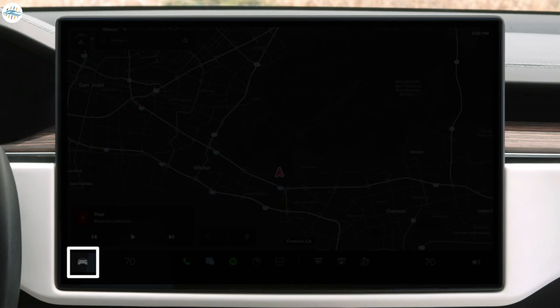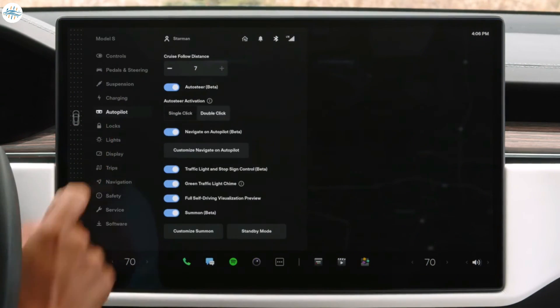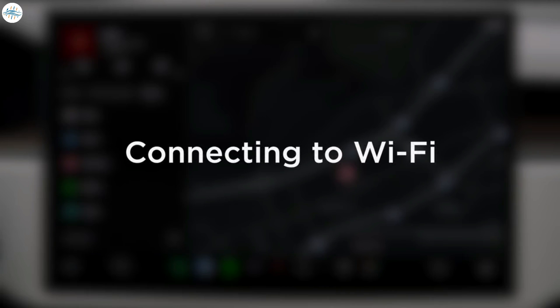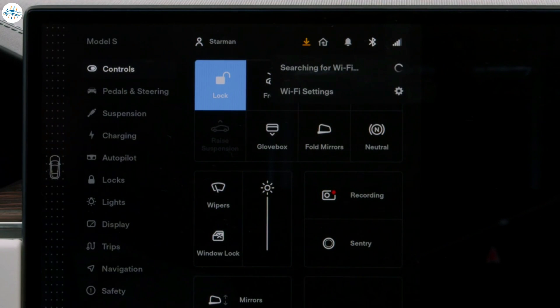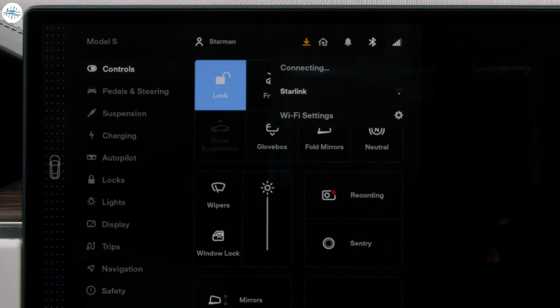Explore features and settings within the tabs of your controls menu. This status bar has interactive icons for functions like driver profiles and connectivity. To join a Wi-Fi network, open controls to reveal your status bar and then tap the connectivity icon. Select the desired network and join as you would with any other device. Your Tesla will now automatically connect to this network whenever it's within range.